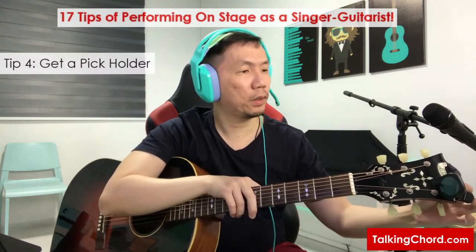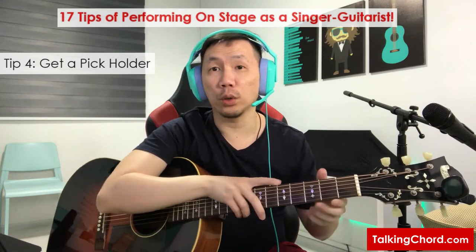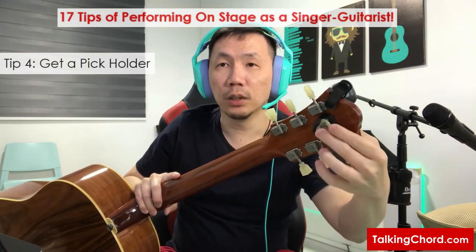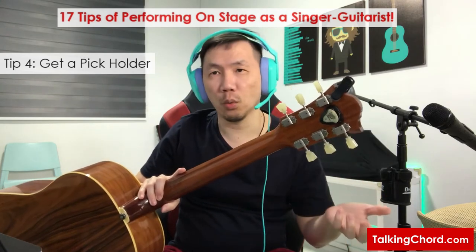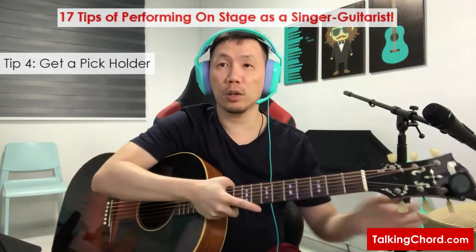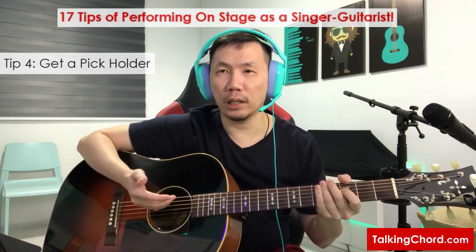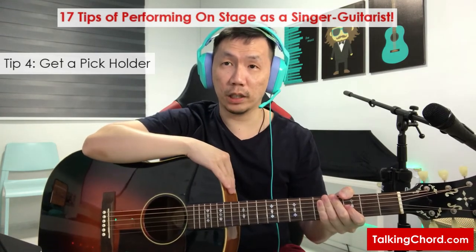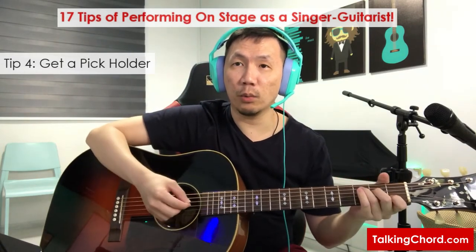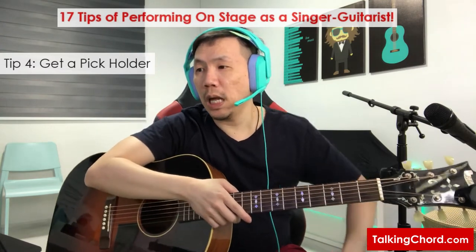If you will be using picks, get a pick holder and paste it at any convenient place on the guitar. A pick holder looks like this — you place a number of picks inside, so it's very convenient. You don't need to put picks in your pocket or wallet; just put them in the pick holder. I usually paste mine at the back of the guitar head so I can access it whenever, since I play more fingerpicking but sometimes switch to strumming. Some guitarists paste their pick holder on the side of the guitar body, near the sound hole or pick guard, so they can access it immediately when switching from fingerpicking to strumming.